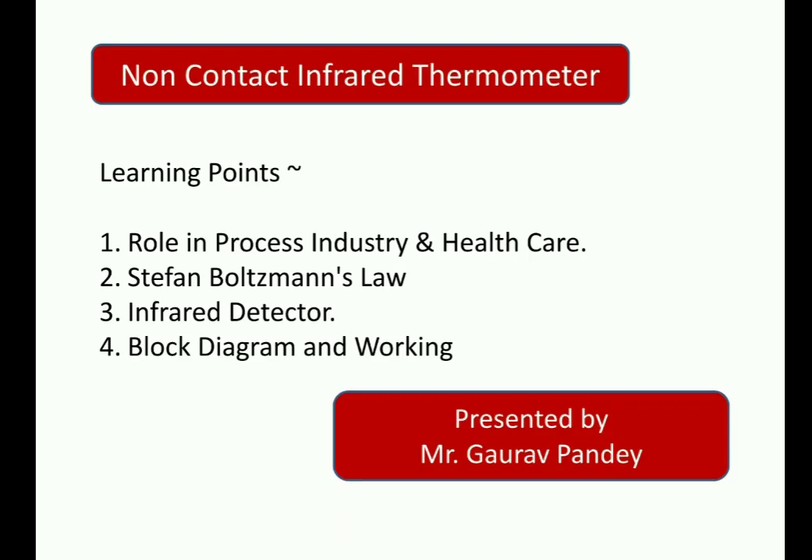Hi everyone, this is Gaurav. Hope you guys are doing well. In the lecture series of Biomedical Instrumentation, we are presently discussing Unit 3, and today I will be discussing the topic of Non-Contact Infrared Thermometers.